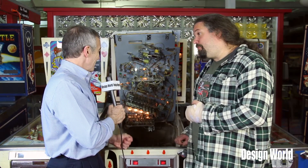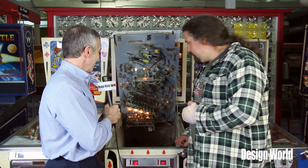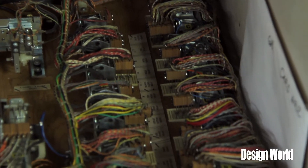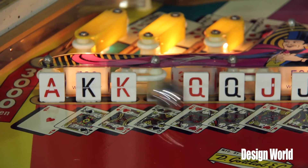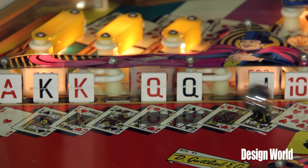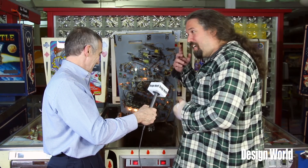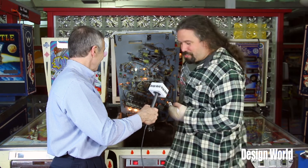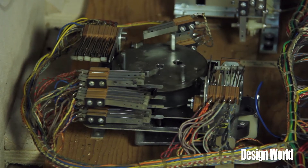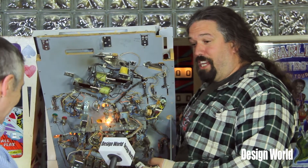So when a ball hits a sensor on the game board, the signal goes back to basically a relay. One of the most distinctive features of an old electromechanical machine — what we call EMs for short — is the old chime units. That's me just hitting it with the tip of my finger, but if you actually hit the playfield, you can also see the stepper units in action; they'll actually move and advance to a different location.